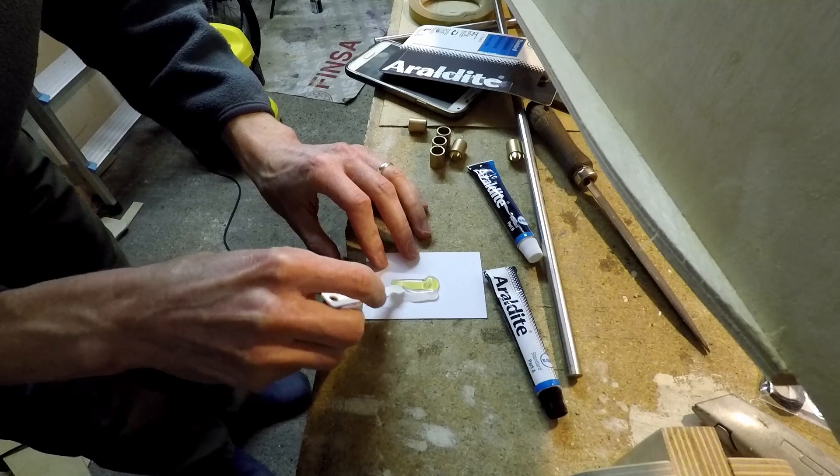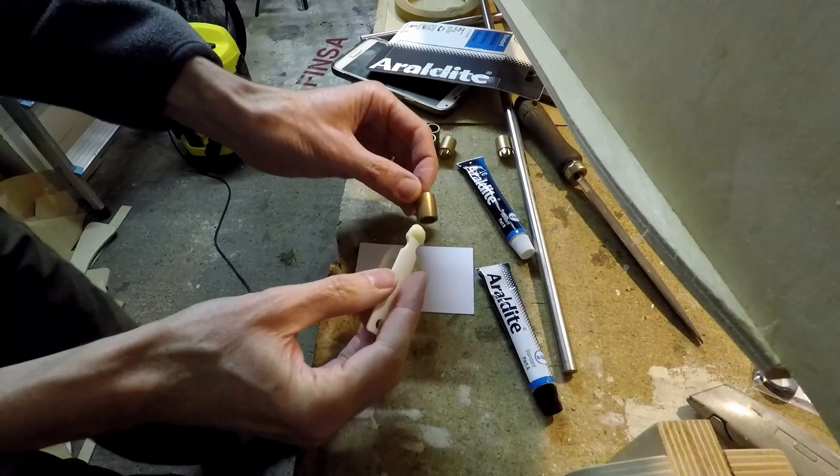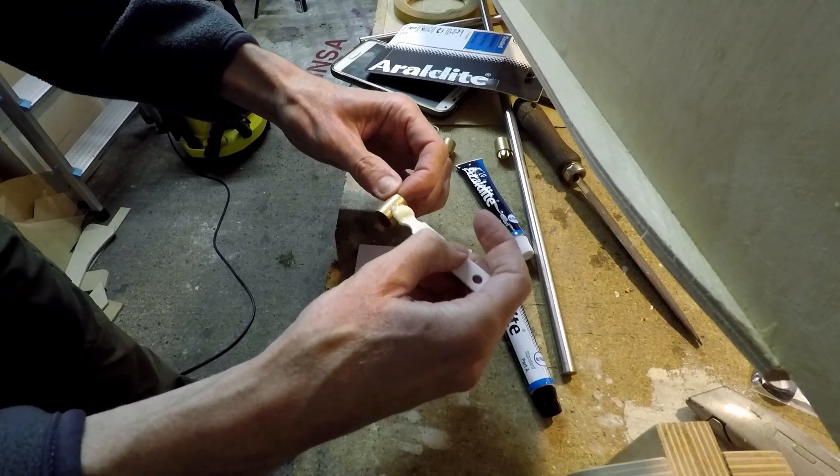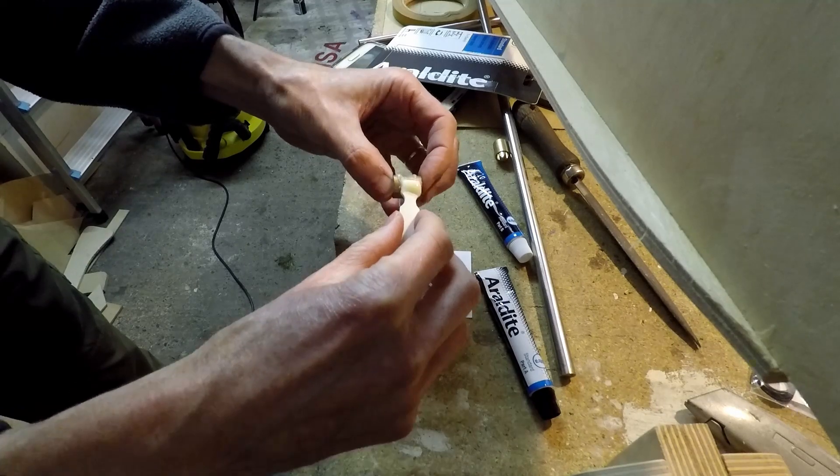This is just me mixing up the glue and applying it to the outside of the oilite bushes before I slip them into place in the tabs on the body of the trike.